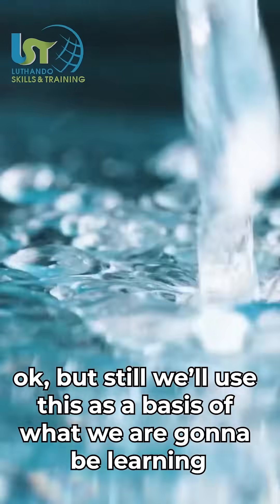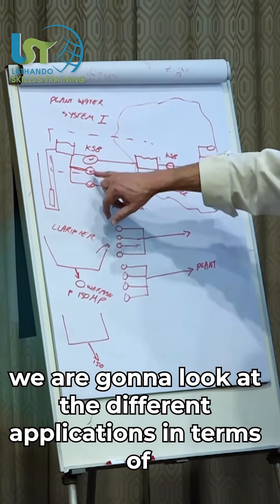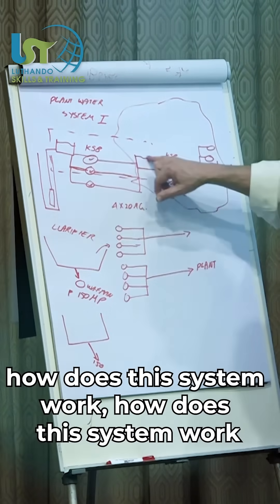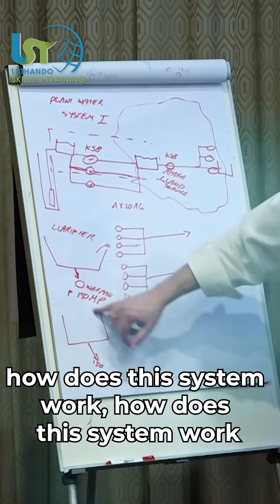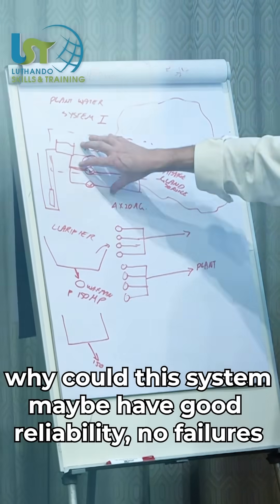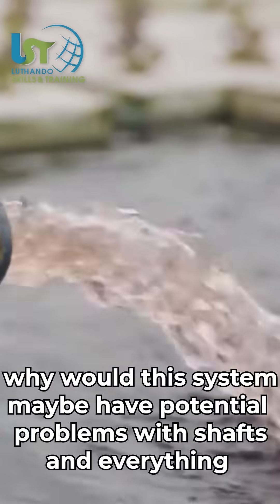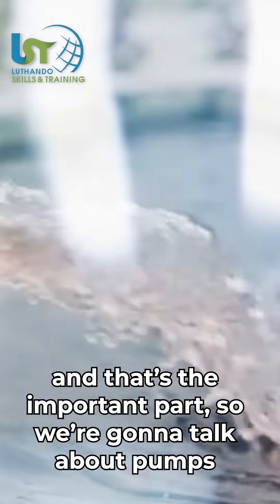We'll use this as the basis of what we are going to be learning. We're going to look at different applications — how does this system work, why did this system maybe have good reliability with no failures, and why would this system maybe have potential problems with shaft snapping? And that's the important part.